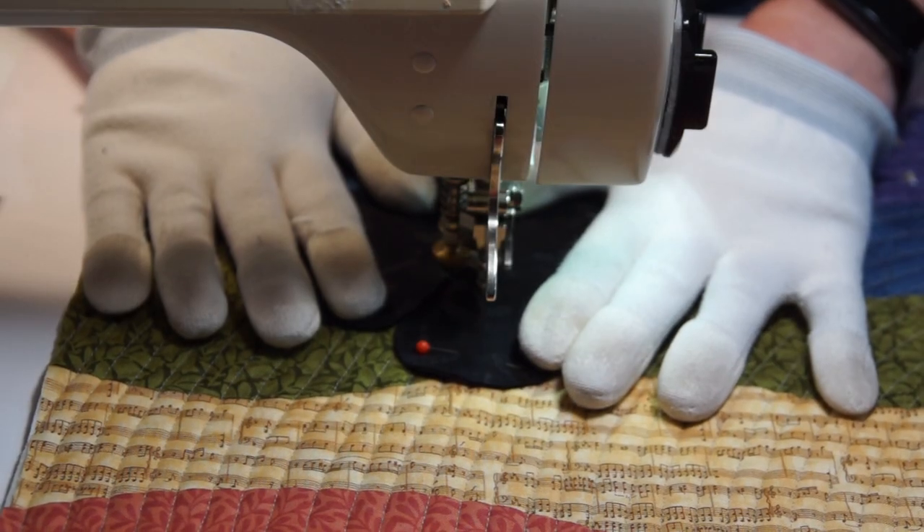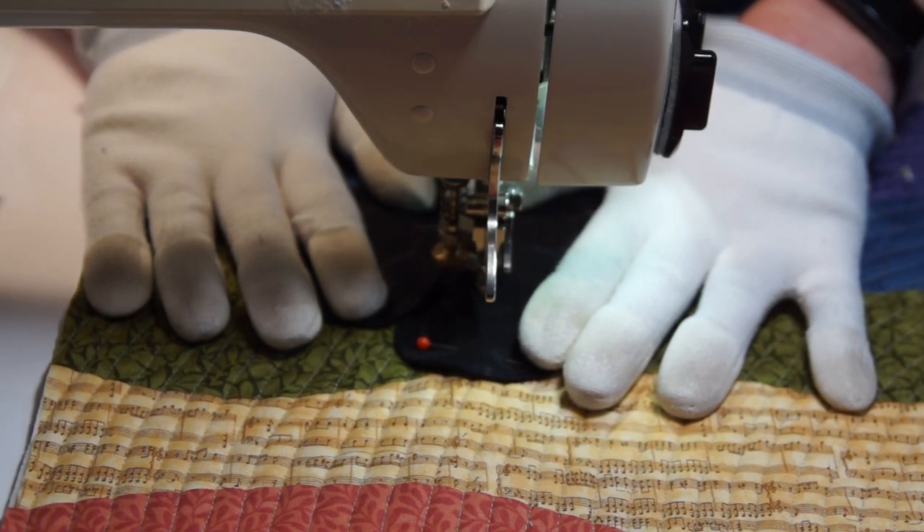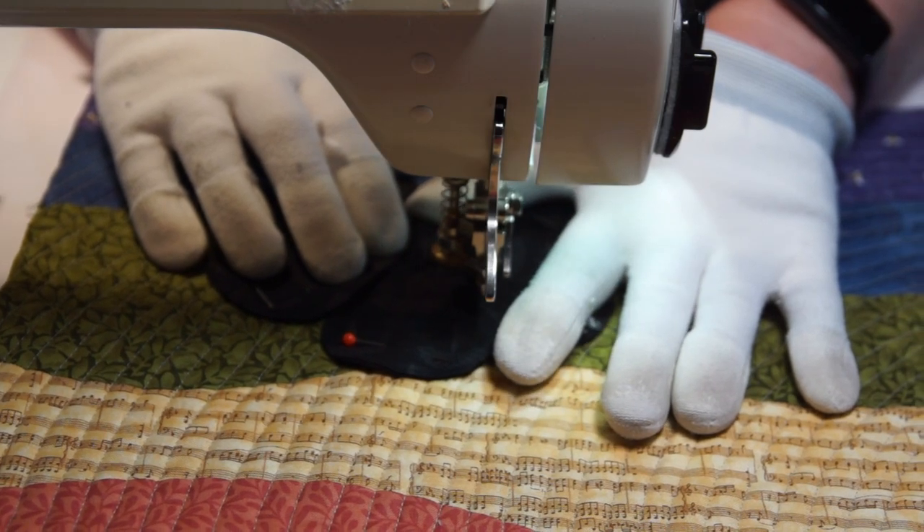I'm sewing on the petals of the main flower in two layers to give it a bit more dimensionality. I'm attaching each with just a short line of stitching along the centre line, so they'll be able to stand out from the background.